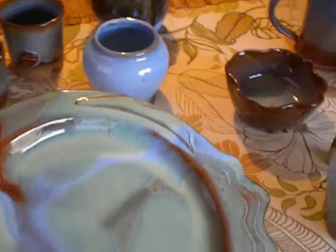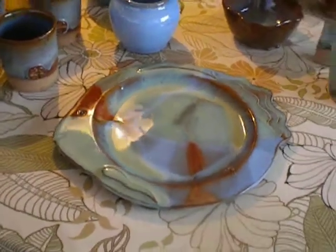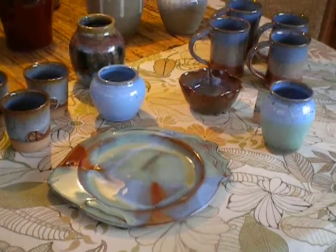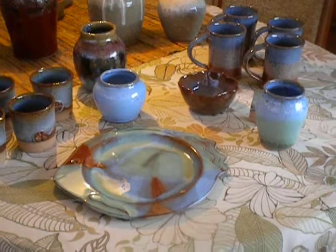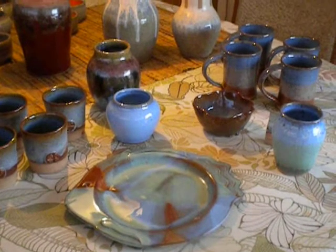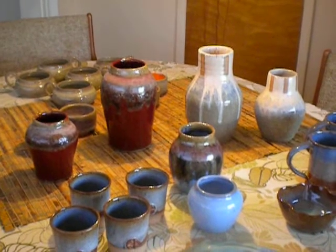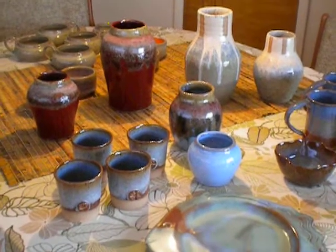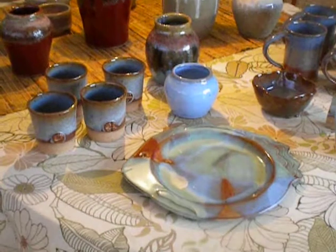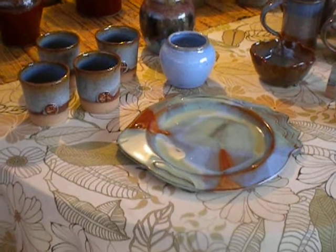I'm very happy — I believe the tourists will like them. I had a great firing. A couple of experiments that kind of dripped on the shelf, but that's okay. Some nice repeat ware, a couple of pieces for the show. I'm a happy potter. Thanks for watching.